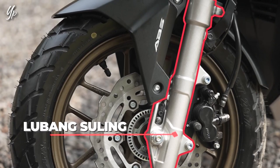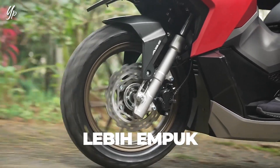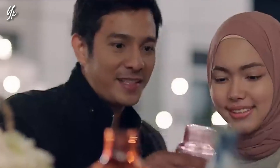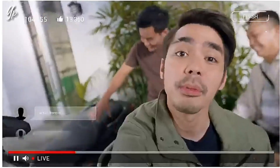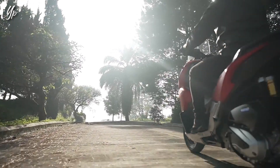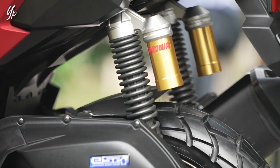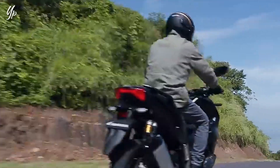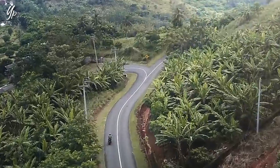CC-nya masih 149, bukan yang 156 alias 160 ya. Tapi yang bikin tercengang ya teman-teman untuk harganya nih. Untuk Honda ADV 150 2024 ini kalau dikonversikan ke rupiah itu sekitar 69,5 jutaan. Wah, lebih mahal banget ya, itu dua kali lipatnya harga Honda ADV 160 yang ada di Indonesia. Itu pun harganya masih off the road teman-teman, kalau on the road udah bisa 70 jutaan.